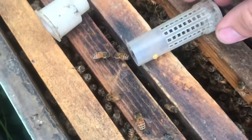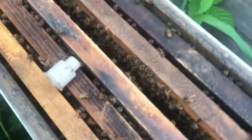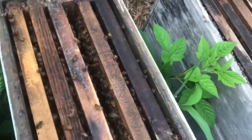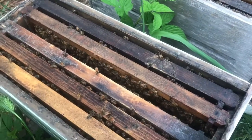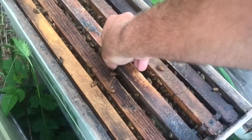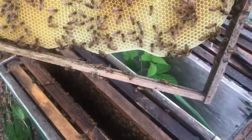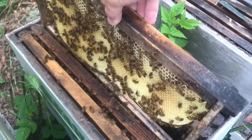There she goes — she went down. Got mosquitoes all over me, early morning out here by the beehives. Mosquitoes are thick; you'd have to put your bee suit on just to keep them off. Let's see if we can find her on the frame — there she goes, nope, she went onto the frame next to it.